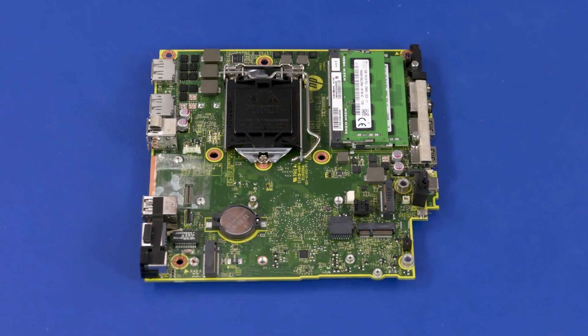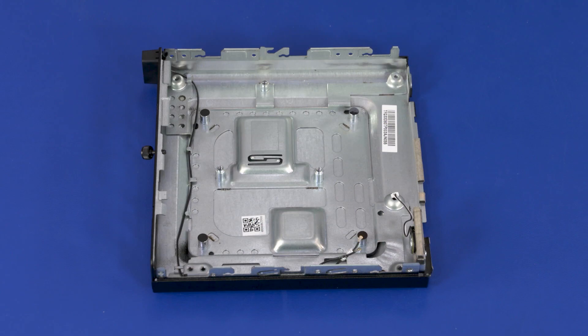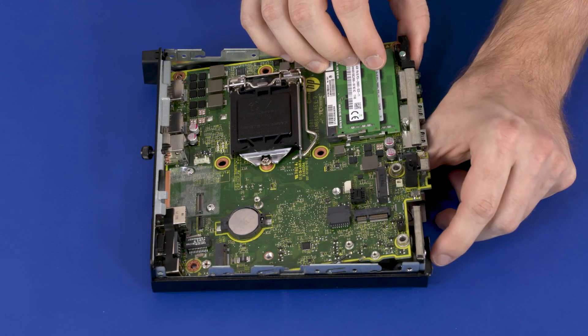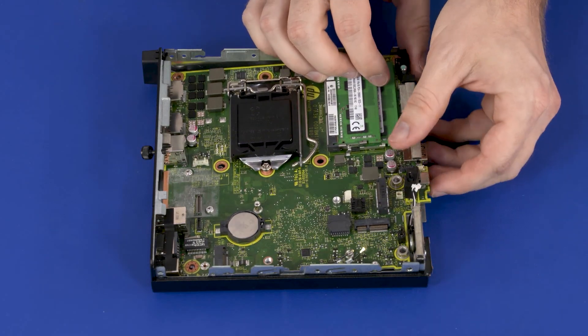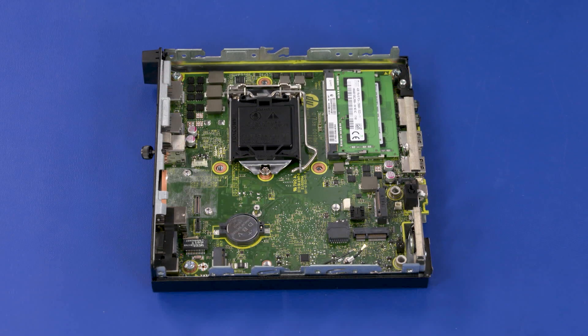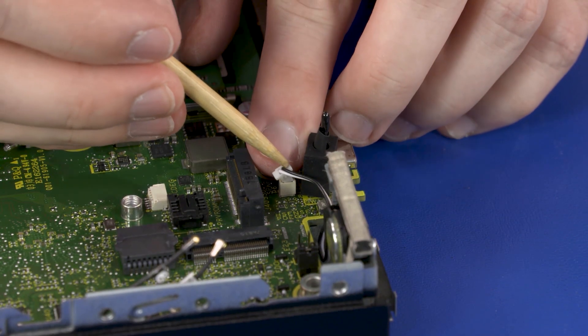Before installing a new motherboard, remove the following from the old motherboard and install onto the new motherboard: memory boards, CMOS battery, and thermal pad. Replacement: At an angle, tow the external connectors on the rear edge of the motherboard into the cutouts in the chassis and lower it into position. Replace the three 9 mm T15 Torx-head screws that secure the motherboard to the chassis. Connect the speaker cable into the connector on the motherboard.